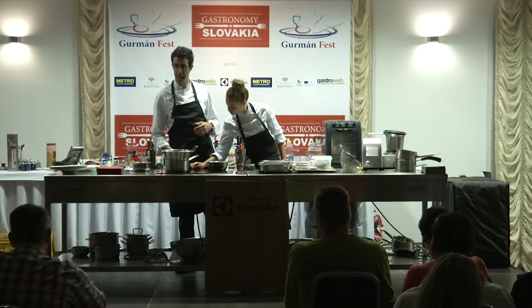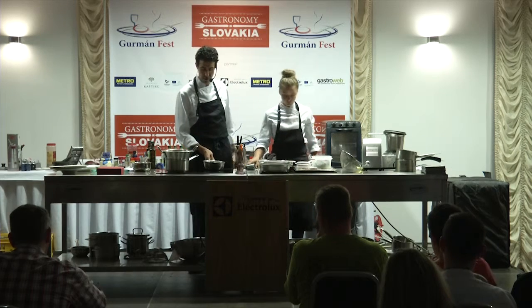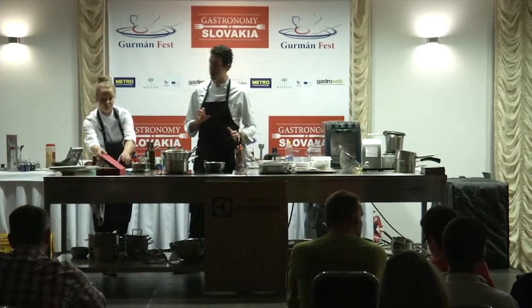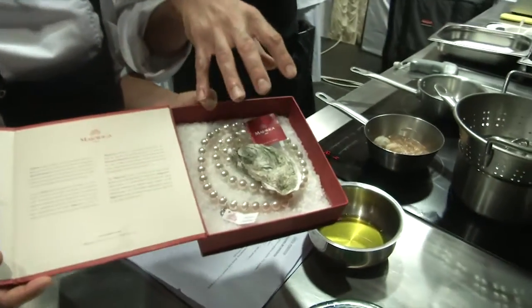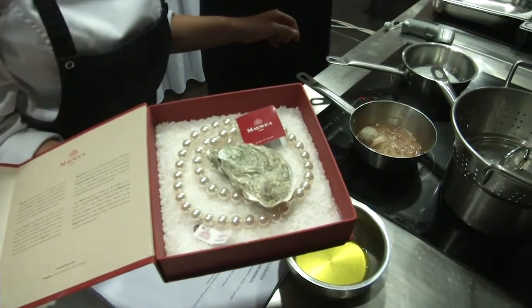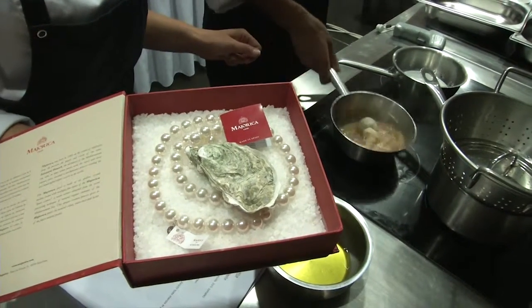The first dish we're going to present is an oyster. We serve it with a kind of a capacho or beetroot, and we call it an oyster Majorica. Majorica is a brand of pearls that we have in Mallorca. Natural pearls — they don't come directly from the oyster, they are made, just like we make our own pearl, but in this case they are made with natural ingredients, with natural elements like shells and fish bones.